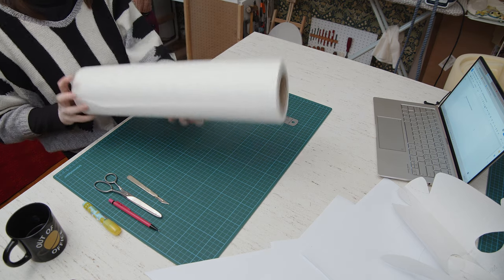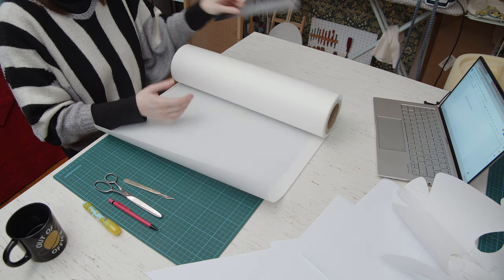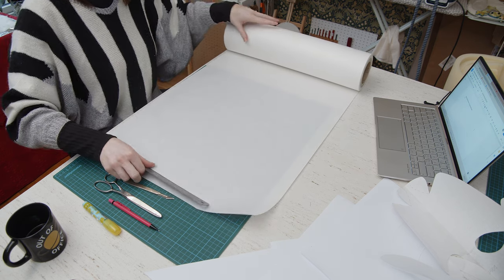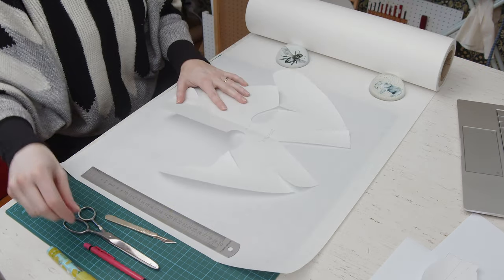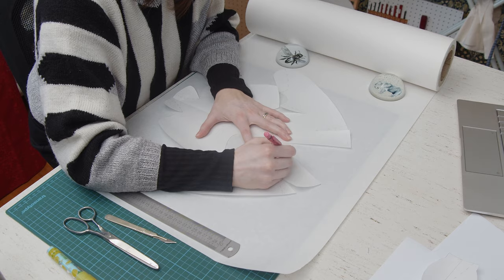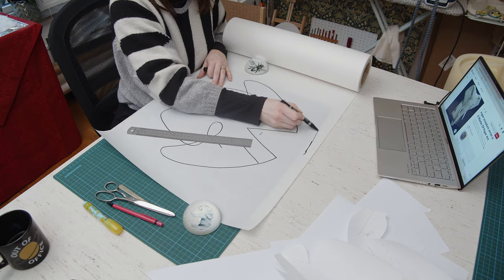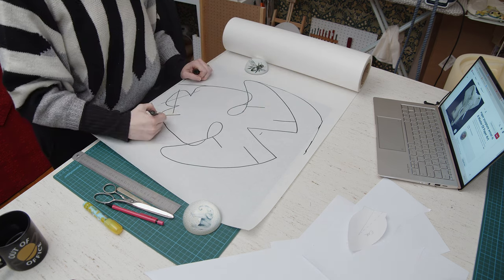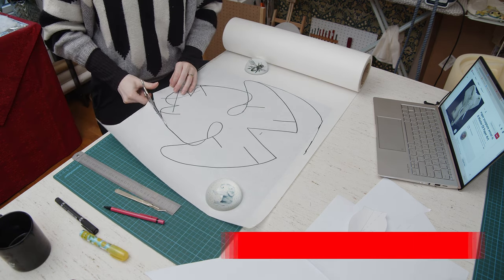Now for construction. I'm bringing out my big roll of paper, but you can just as well use regular A4 sheets — just tape the edges together to get a bigger area to work with. I'm reconstructing an old pattern I had for a dog mask, tracing it out and then making obvious changes like raising the forehead and constructing a base for the trunk. You can find a link to the finished pattern in the description.